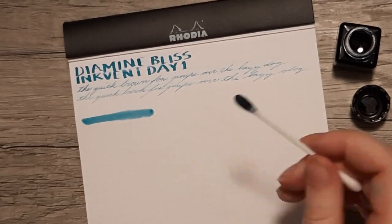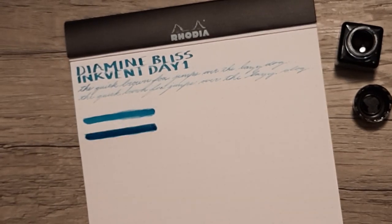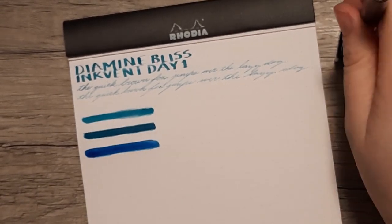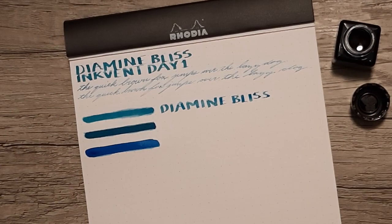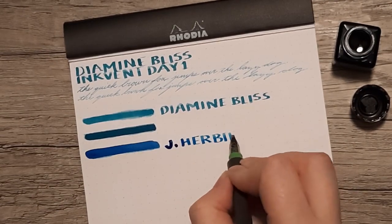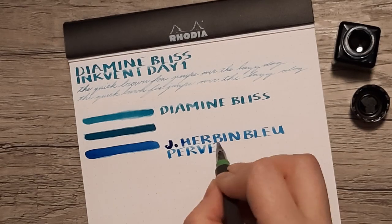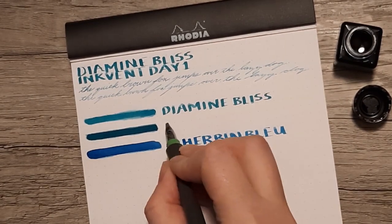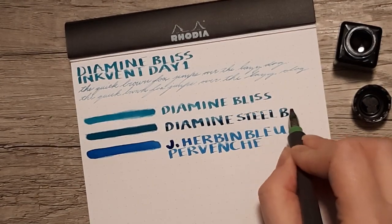Next I'm showing three inks side by side. First is Diamine Bliss. Second is Diamine Steel Blue, which it's startlingly close to — when I put down a single layer of the Steel Blue it looked almost identical to the Bliss. I think they've put a dilution agent into the Bliss and it is the exact same color as Steel Blue, though there's no official information on that. The last color is J. Herbin's Blue Pépite de Venge — I'm sure I'm butchering that. It really made it stand out how much Diamine Bliss and Steel Blue resemble each other, but also how different Bliss is from a normal standard blue, and I think that little added teal makes it so much more interesting.